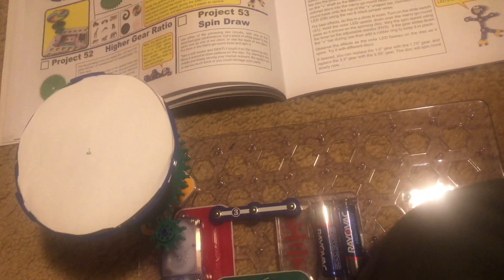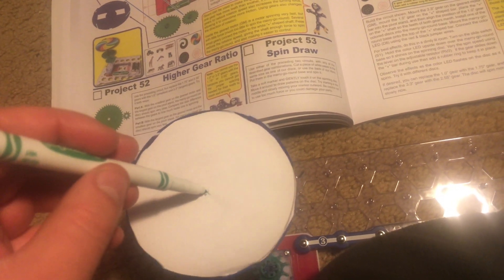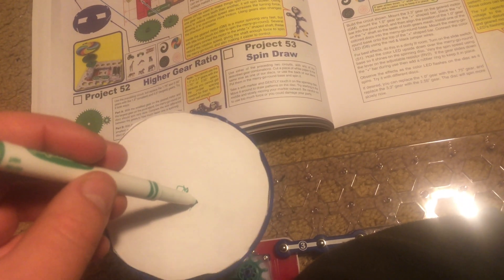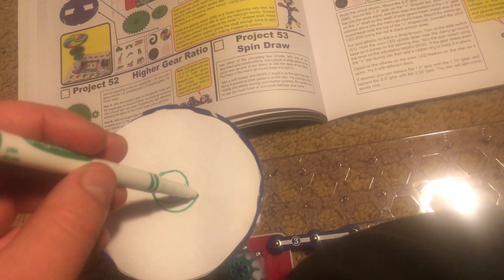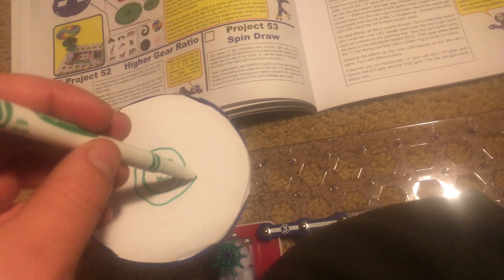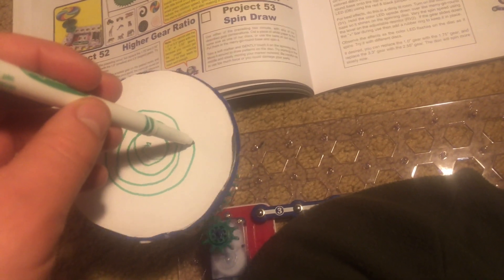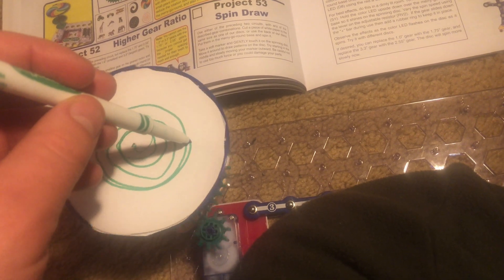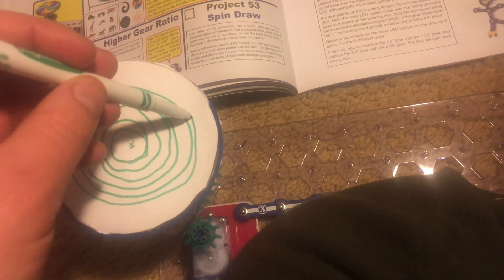For Project 53, Spin Draw, I cut out a white piece of paper and put it on the merry-go-round above one of the hypnotic discs. Now I'm going to take this green marker — you can use any color you want. I'm going to hold it in the center and then slowly let the marker move along the spinning piece of paper and see if it makes any familiar or unique patterns. It looks like right now I'm making a spiral, as my hand and the marker tend to drift outward.